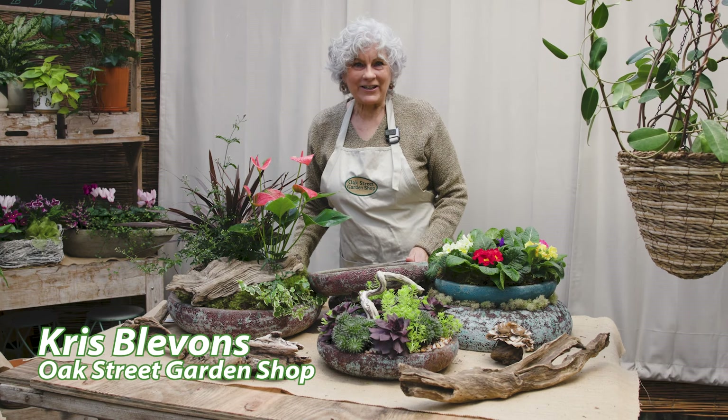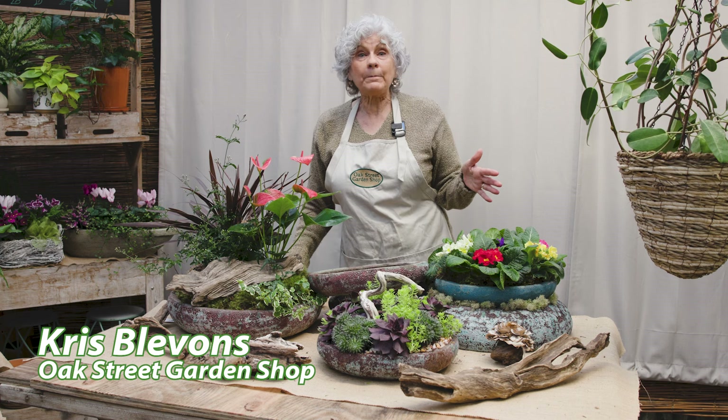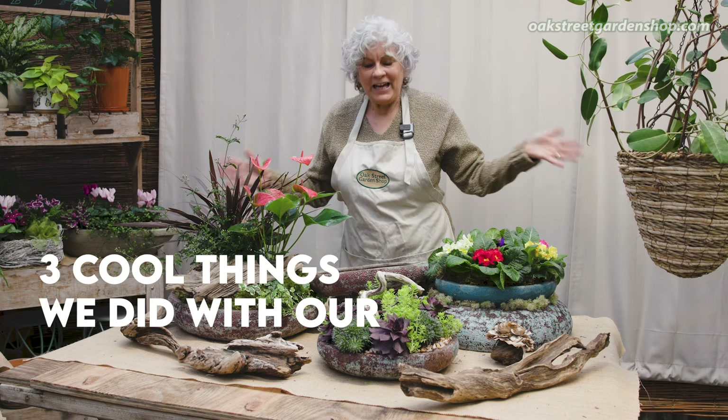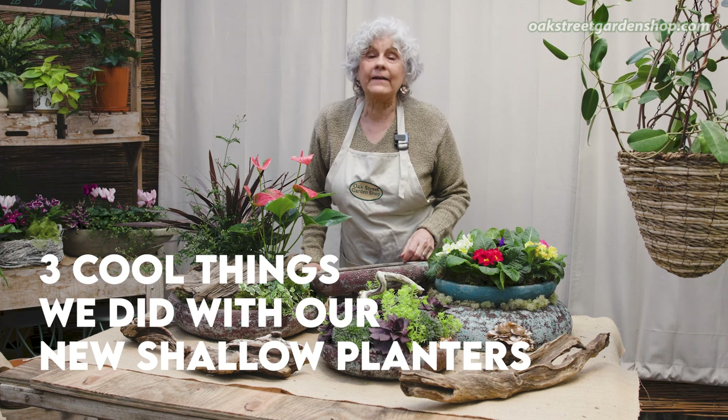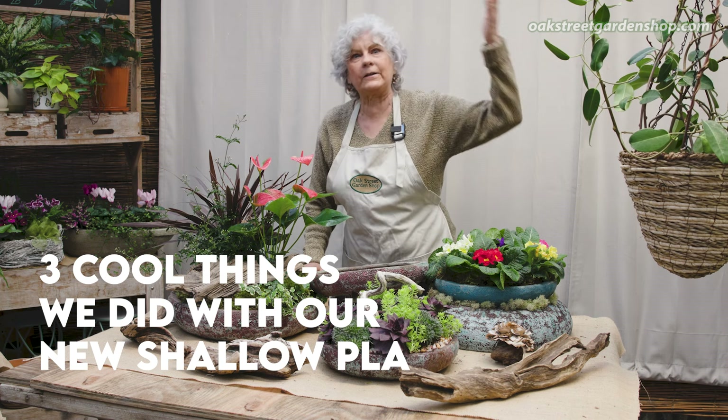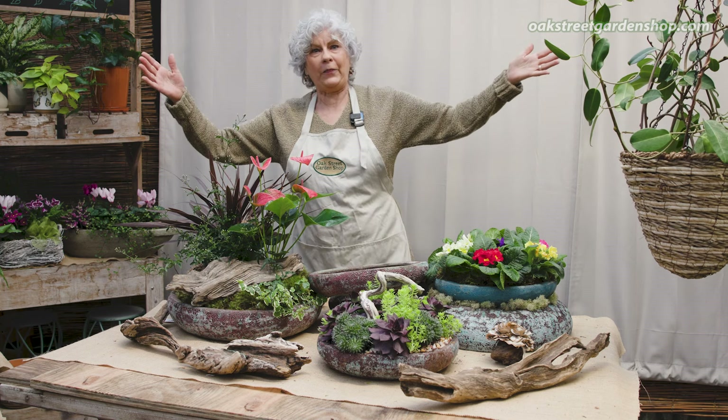Hey everybody, it's Chris at Oak Street Garden Shop in Crestline Village. If you've driven by lately, or walked by because we're in this wonderful neighborhood, you probably have seen a lot of planters out front. We've got planters on tables, we've got them on the ground, we've got them everywhere. It looks like a freaking planter farm out there.